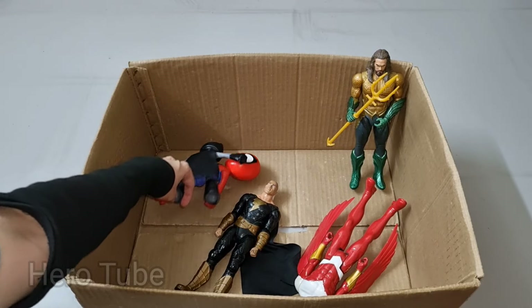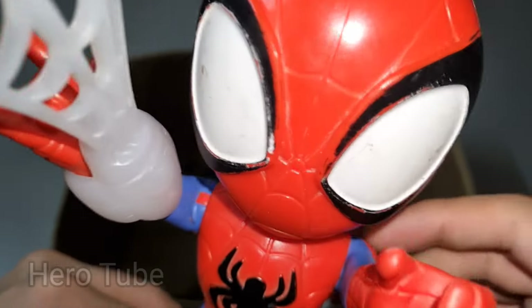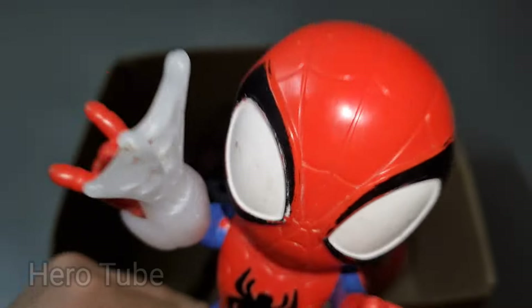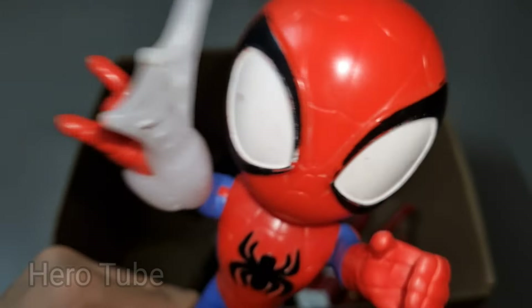Wow guys, look at this — so cool, really cool, the white web-shooting superhero! There is a super cool red and blue suit superhero — super cool superhero, really cute Amazing Spidey!